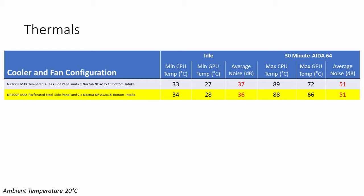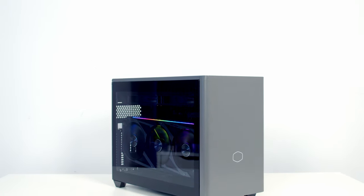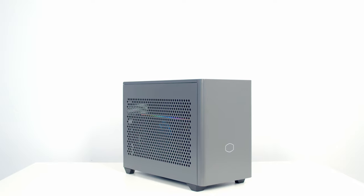During the Aida64 stability test, with the perforated steel panel the maximum CPU temperature came down by 1 degree while the GPU temperature dropped by a whopping 6 degrees, with no difference to noise levels under load. The results are clear: for GPU temperatures you're much better off with the perforated steel panel. If you do like the look of the tempered glass panel, you now know the thermal sacrifice you're making — and in terms of looks, the steel panel actually looks better anyway since all you really see through the glass is the GPU and AIO.